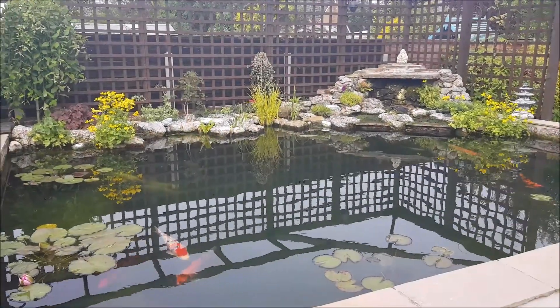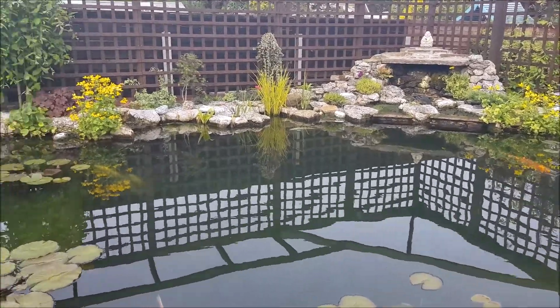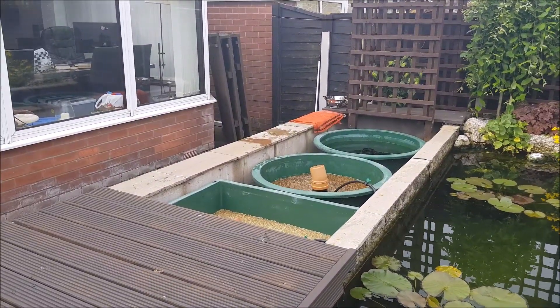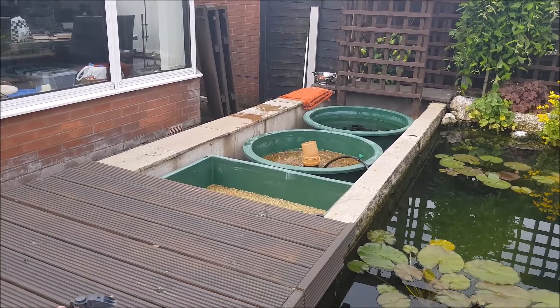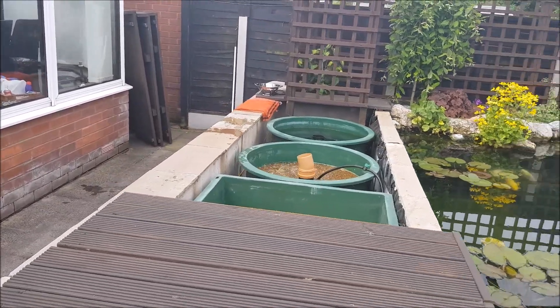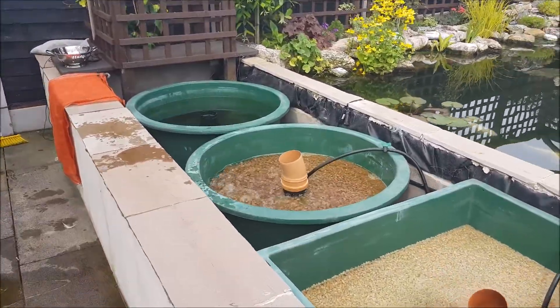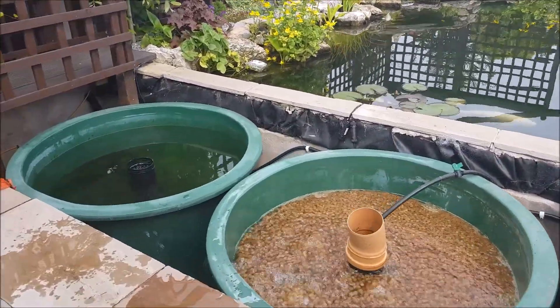Hi guys, welcome to my video. Today's the day, this is the big day when the filters get ripped out. I'm going to be taking out the vortexes and I'm going to be replacing them with my new Combi drum filter by Aquasource, a Combi drum 35.